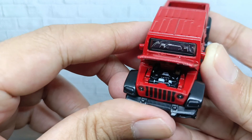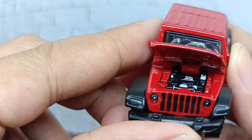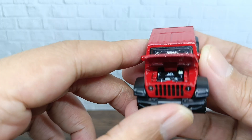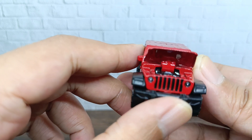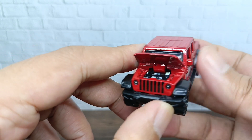Inside the engine hood you can see great detail for the engine bay. The Jeep name is written on top of the engine, which is a nice touch. It's always fun to see the Matchbox engine bay on this Moving Parts series.